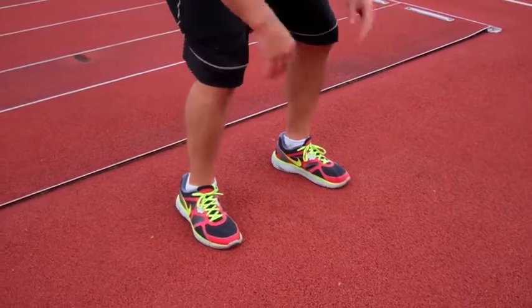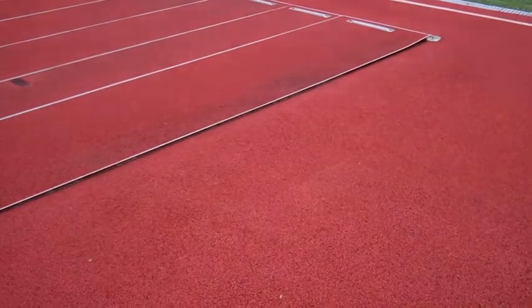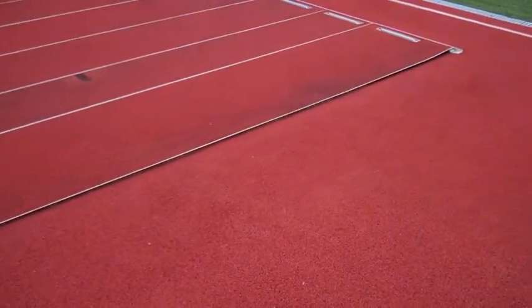Now we're going to show the drill in fast motion, where the athlete is set and explodes forward. Notice how quick that jab step is — just enough to reposition those feet for a linear sprint. We'll show you all the way down and back in fast motion.